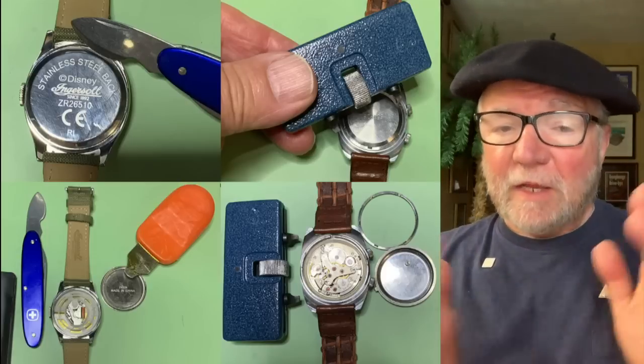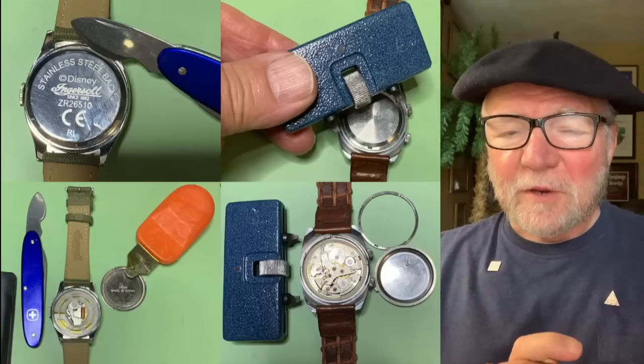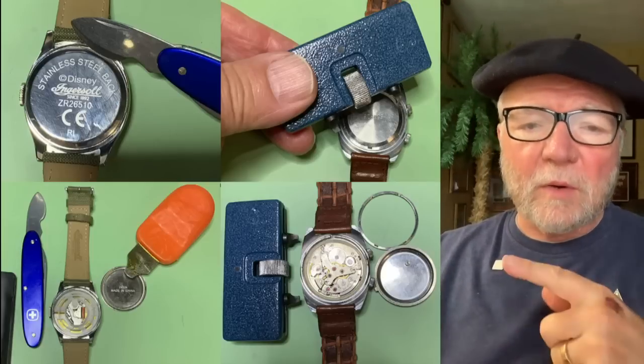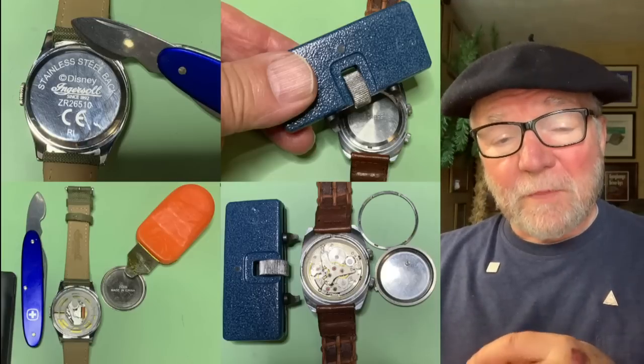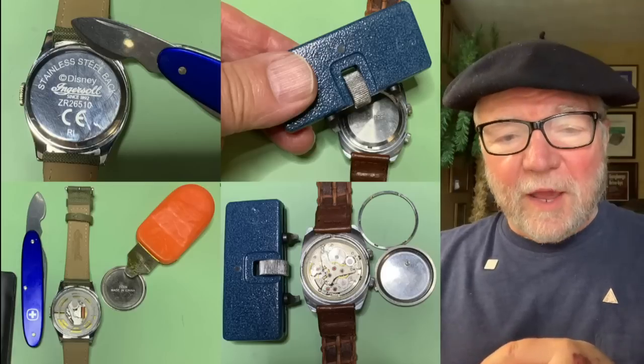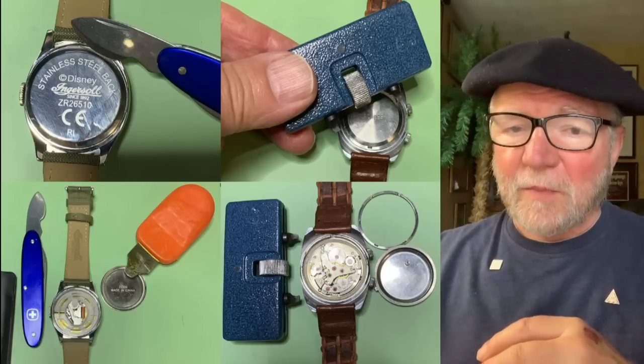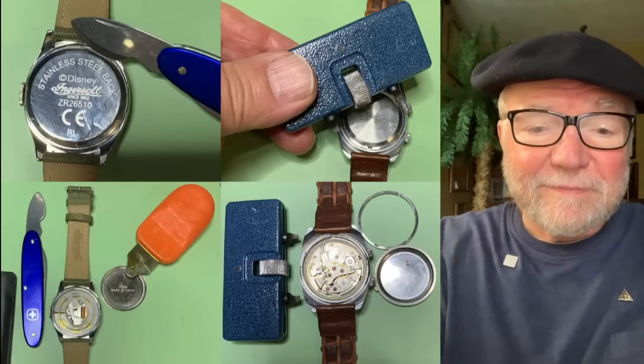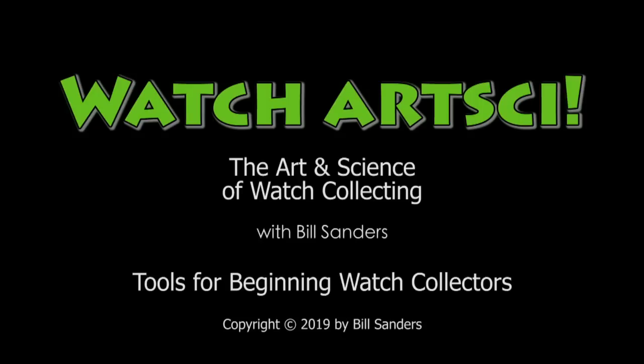All right, well this has been an introduction to the beginner's toolkit for watch collecting. If you have any ideas, I'd really like to hear them. If you're a more experienced collector and want to say 'hey, what about this tool?' I'd like to hear that too. Until Sunday, we're going to have an extremely interesting collection review. This is Bill Sanders for Watch Art Sci, the Art and Science of Watch Collecting. Thank you.